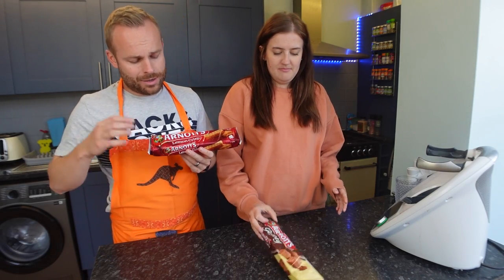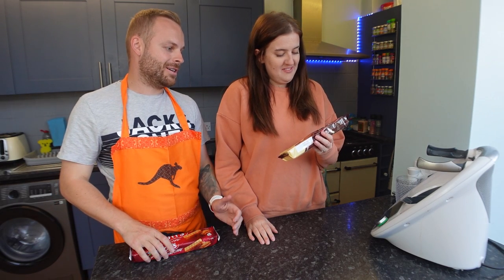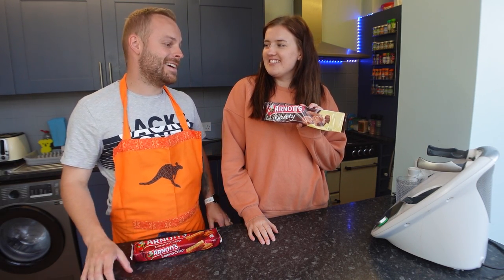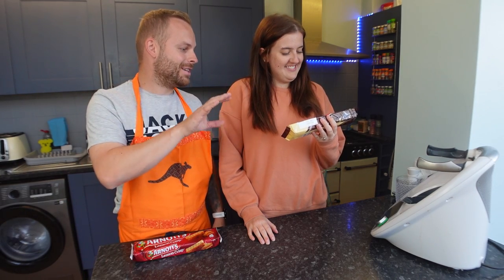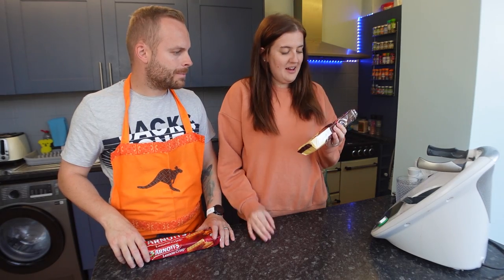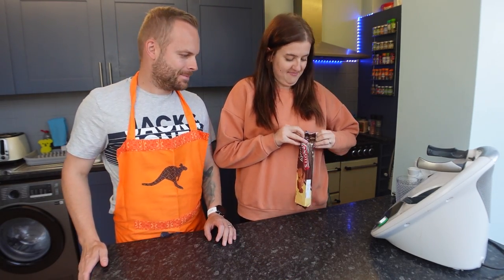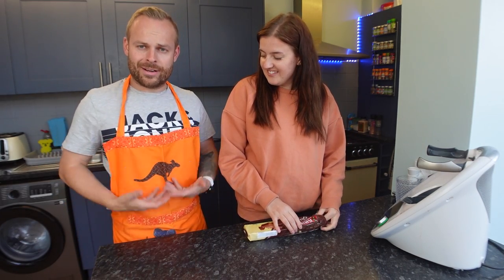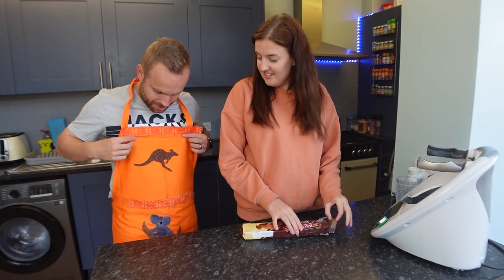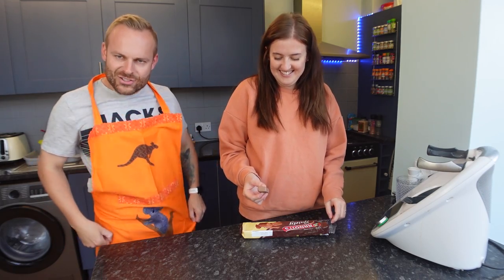We've got two biscuits for you today. We've got the lemon crisp, or see if you can pronounce it. I'm going to say they're gaities. Gaiety. I think it's gaiety. You've got it over-pronounced with the IE. The gaiety. So which one first? Let's try these first. Arnott's gaiety. And if you don't mind, I'm just wearing my apron from Australia. It's a handmade apron — it's got a kangaroo and down there it's got a koala. Exciting, right?